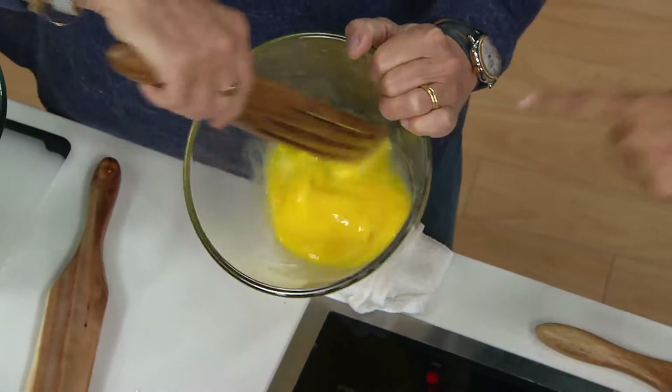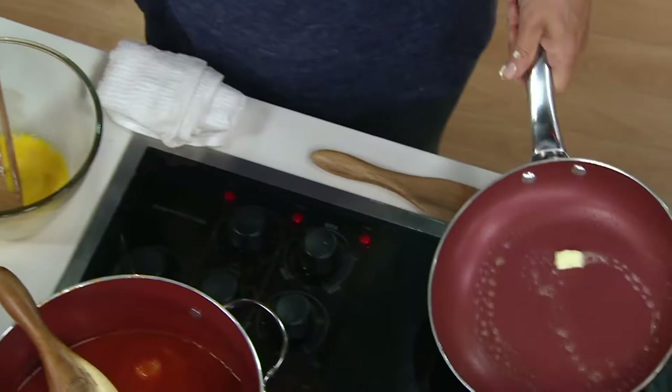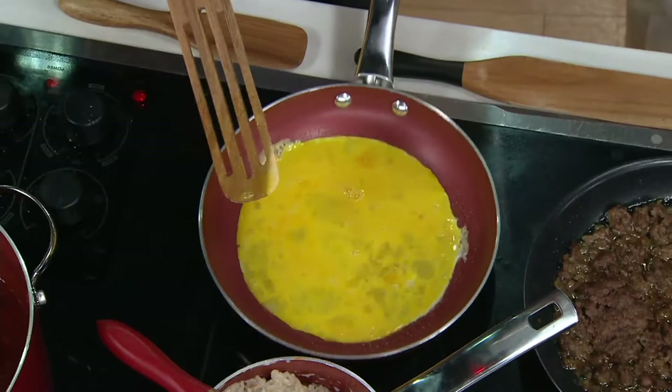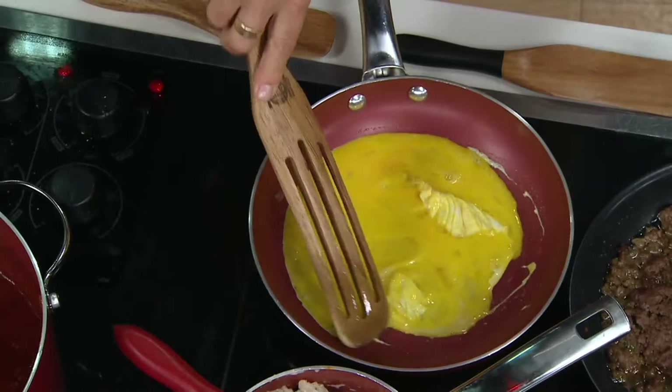We're going to continue to use this to make our morning eggs. Here's another thing — we have our beautiful non-stick pan, and you know how many times you reach for the wrong tool and ruin it. We've whisked with our slotted spurtle, and we're going in and just going to leave it there for a second to set. The spurtle is curved on the tip too, so as I go — look at this. It's incredible. I'm not wrecking my non-stick pan.